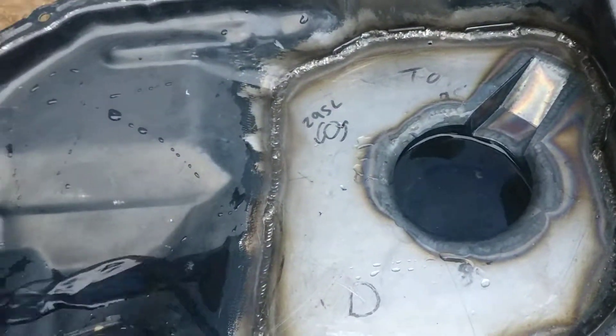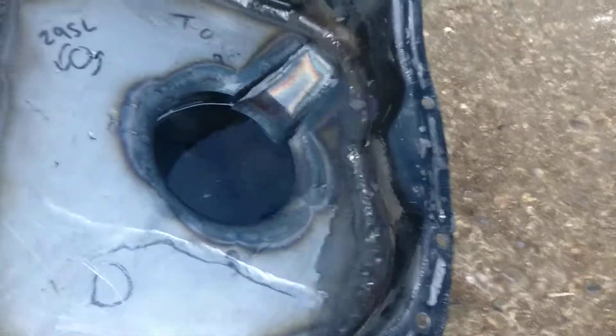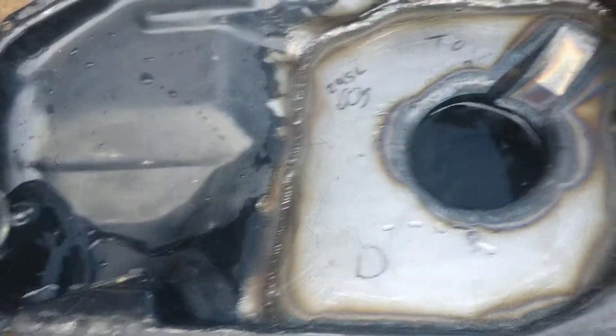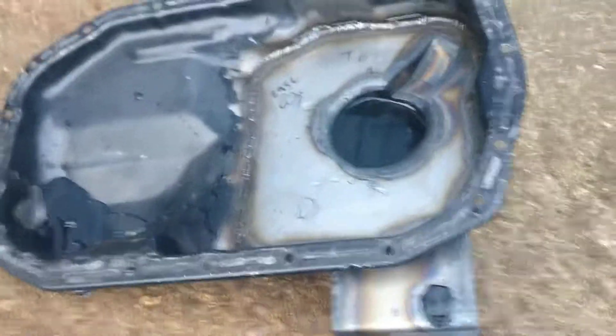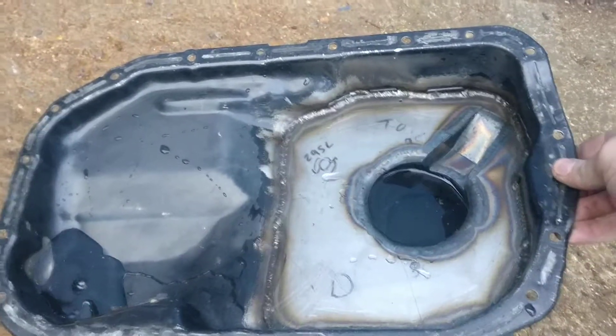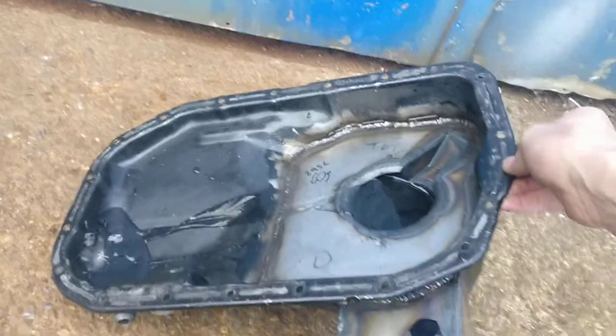So as I tilt this, any of the excess sitting on top will obviously move over, but the majority of it stays inside because it can't get past any holes. As you tilt it up further and further it starts to come out.